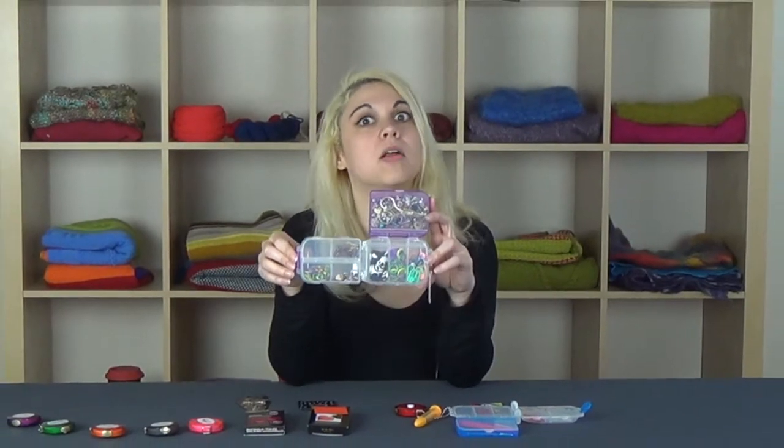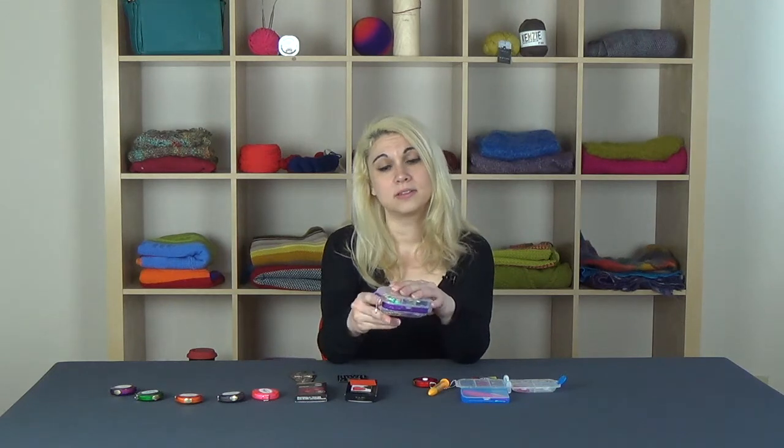And as you can see, this thing really holds a lot. Then when you're done, just fold the one side, fold the other side, latch the main latch out here, and you're good to go.